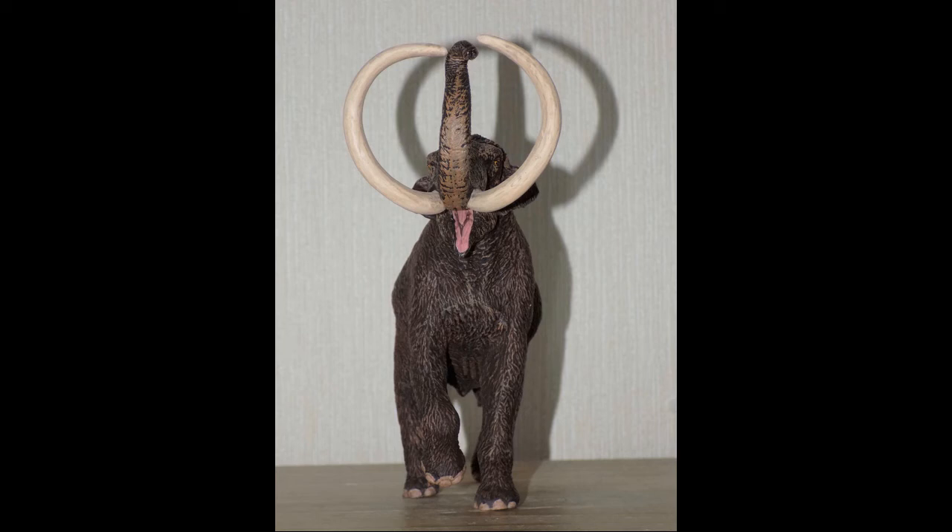When I first saw images of this figure I was impressed, but because I already have other mammoth figures I wasn't going to bother with it. However, over time it began to grow on me, and after hearing all the praise it was receiving I decided to go for it — and I'm glad I did. All my other mammoths are woolly, so it's nice to have the steppe mammoth in the collection.